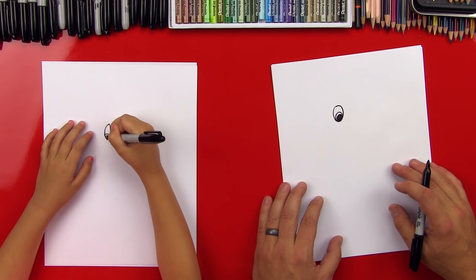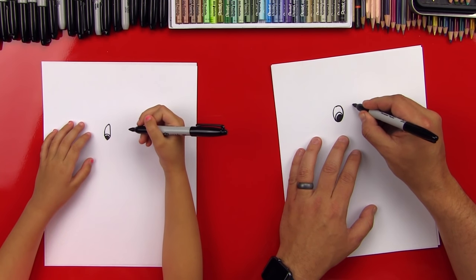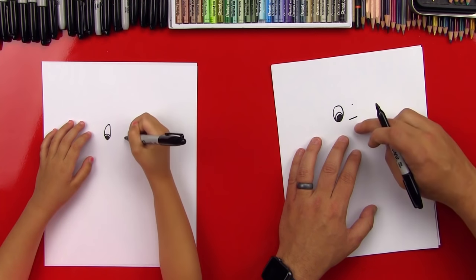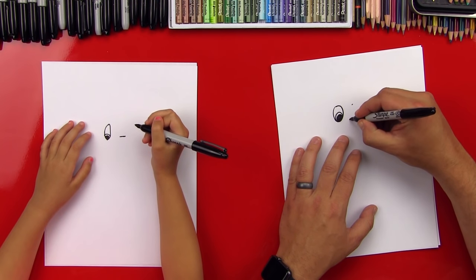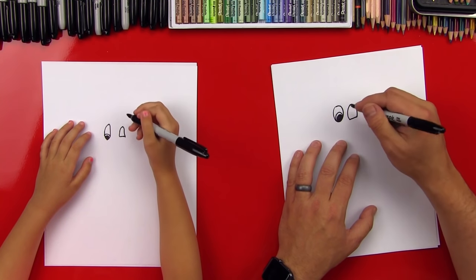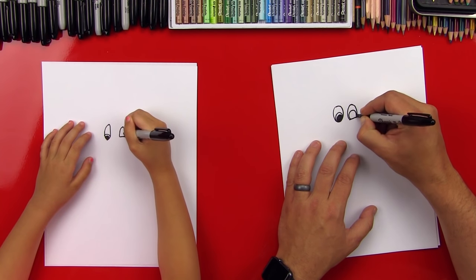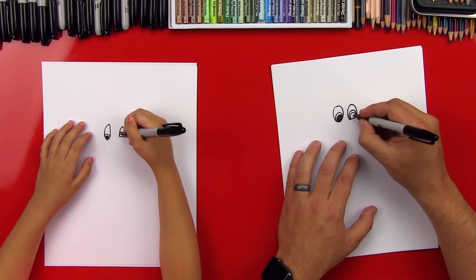Good job. Now we're going to draw her other eye right next to it. We're going to draw another oval. Actually, let's draw a little flat line first right here, and that's going to be the bottom of her eye because she's kind of got a cheek. She's doing a little smile. Then we're going to draw the oval above that. Then we're going to draw her pupil inside of that — an upside down U, and then another one inside of that, kind of like we did on the other side, and we'll color that in.